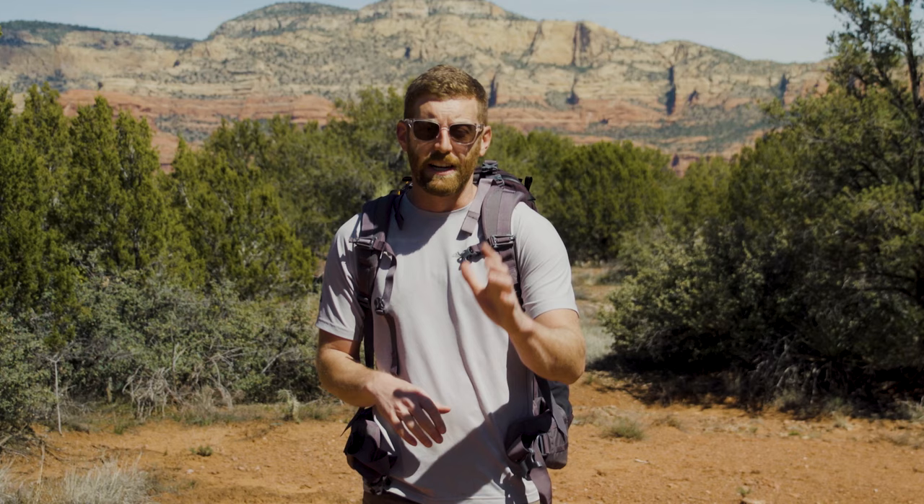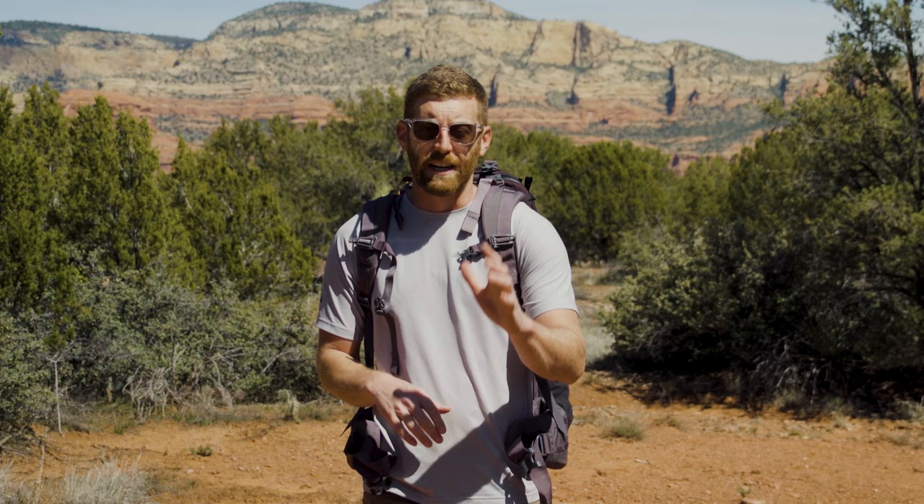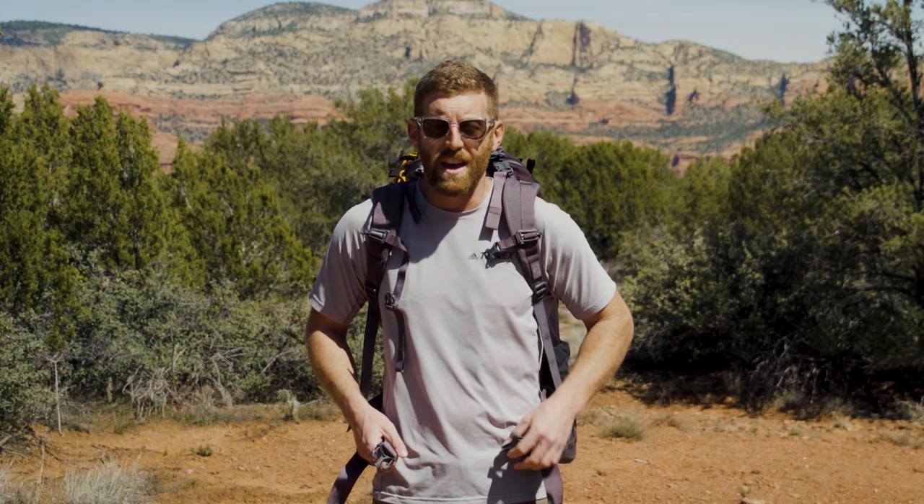There are straps all over the place on these backpacks and it's important to know what they do. I see all the time people with their backpacks that just look off, and while that may be fine for a really lightweight or short mileage trip, if you're doing a big trip or a through hike that is going to lead to a bad day for you.